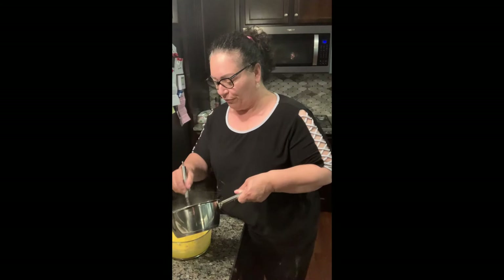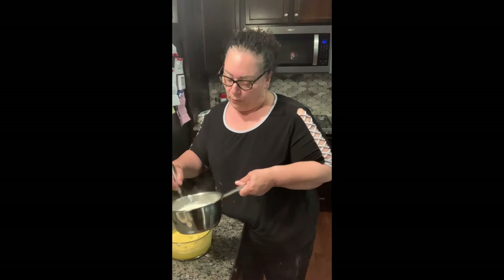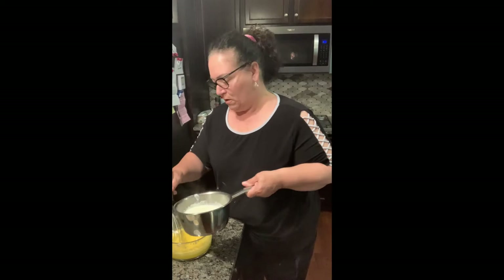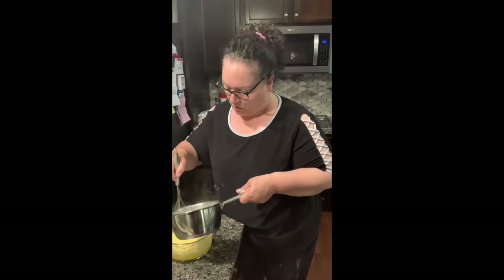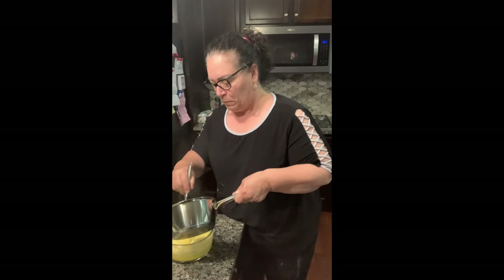Then we're going to add some vanilla and orange zest, and put it in the refrigerator to cool. When we do that, we put plastic wrap that sits actually on top of the custard so it doesn't form a film. Add a little bit at a time because you don't want to cook the egg — a little patience goes a long way and you just keep whisking. With two cups of milk, this is a very easy recipe, it just takes a little time.